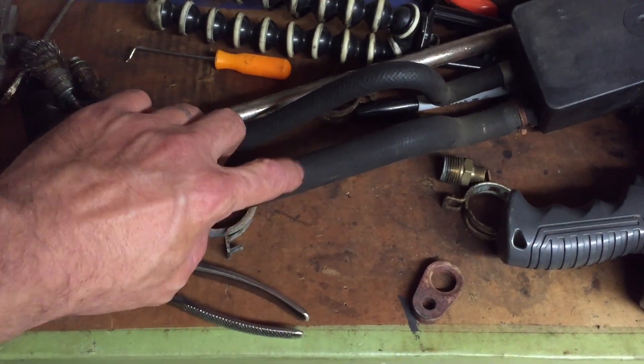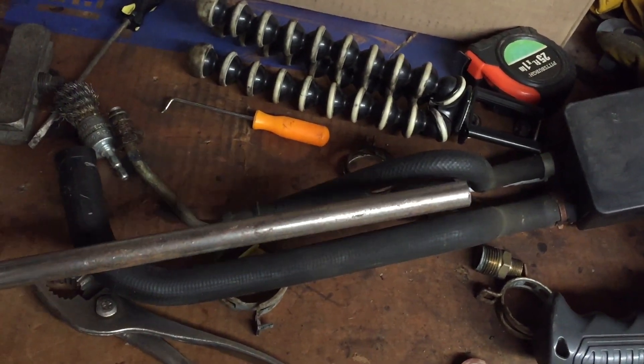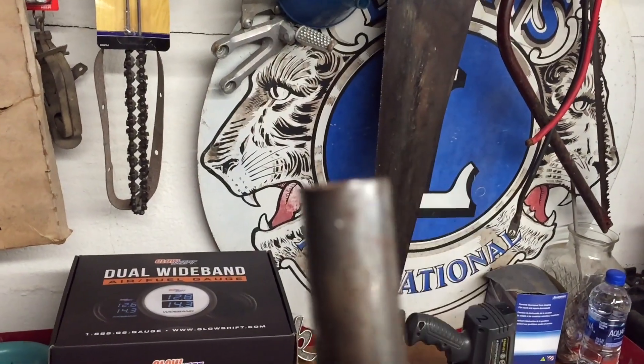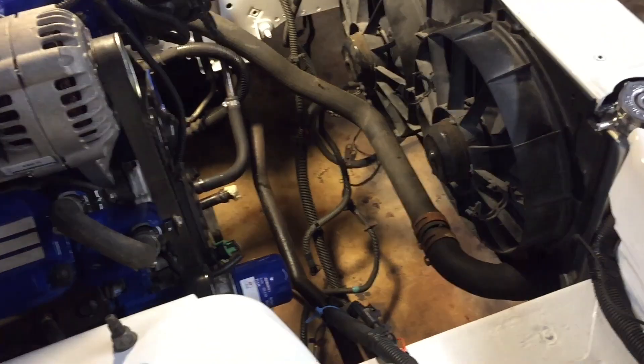I'll cut this right here in the middle and cut a small piece out to fill in the gap between the reservoir and the engine. Same deal — we're gonna weld a little bead around it where the hose clamp grabs. Got that cut, got it mocked in there — weld it, grind it, install. I hope these couple pieces I made work out good — I have no problem, they should.